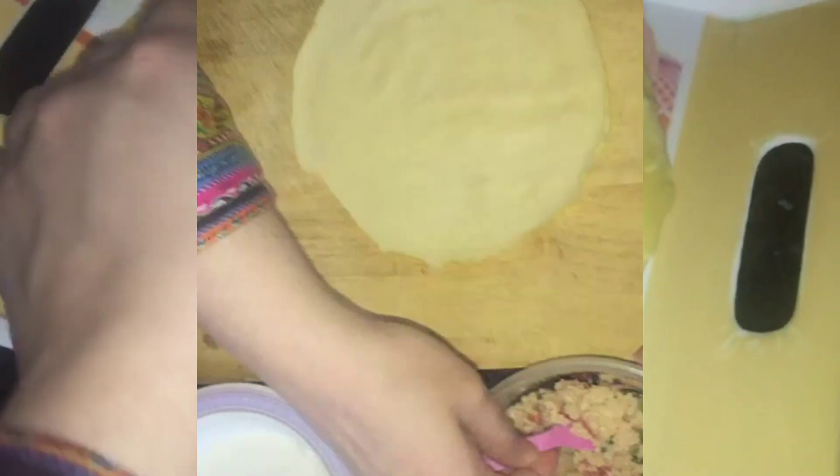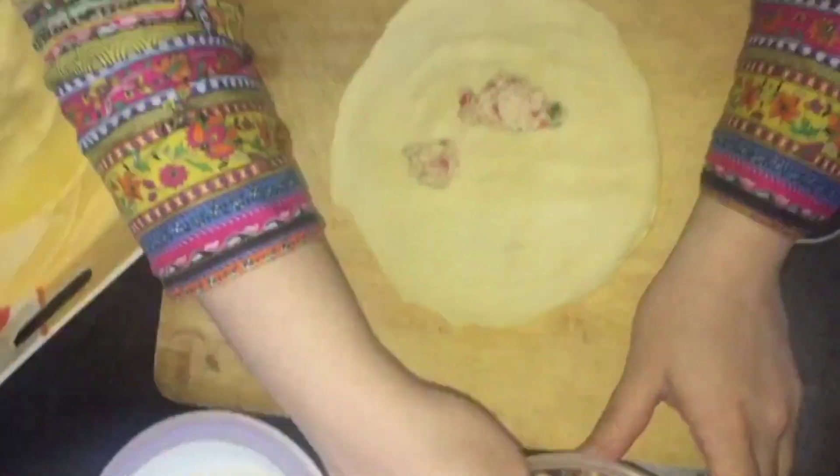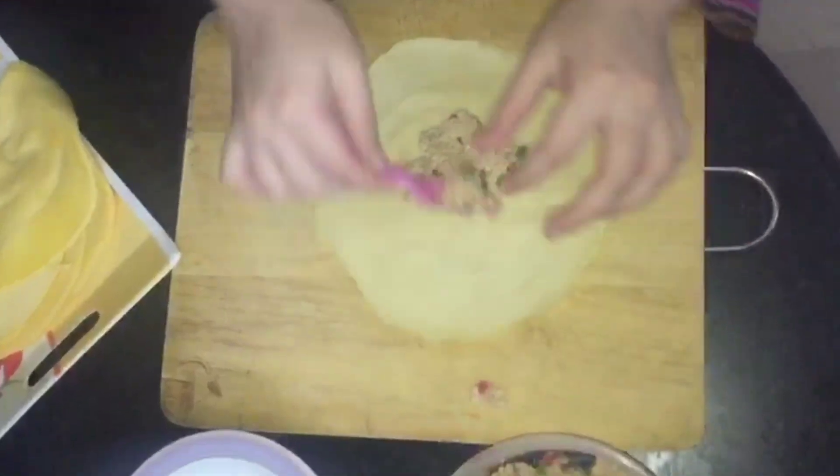With this mixture, you will get about 10 pieces. We are ready. The material that we have prepared, we have to put it on the plate and start filling it. We have to film it more because this is an egg roll.